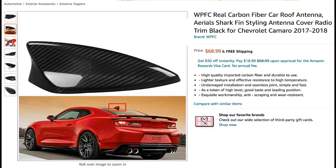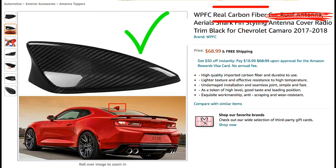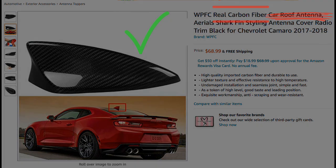We see similar issues from the market — real carbon fiber covers for the antennas on top of vehicles. If they really are carbon fiber, they'll make the antenna not work. Something's wrong here, but it sure looks good, doesn't it? Thanks for watching.